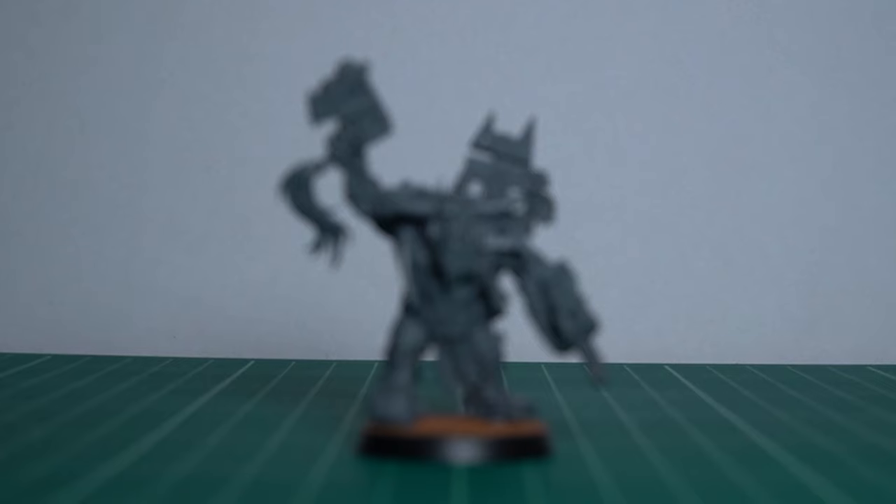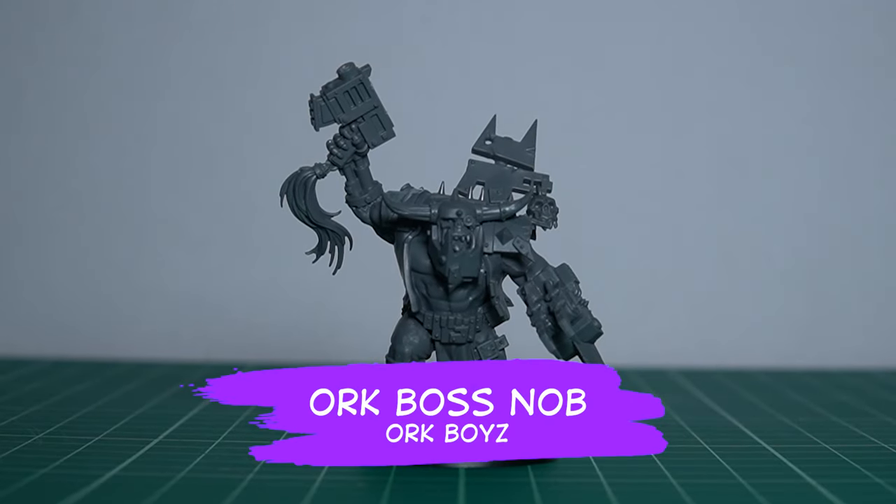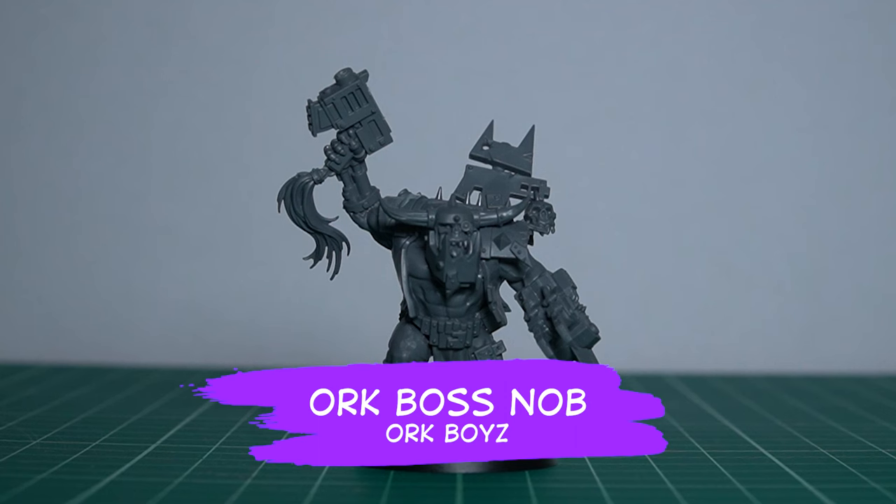Next is our subject. I'm going to be working on this Ork Boss Knob from the Ork Boys Army, with its Power Claw and Slugger.